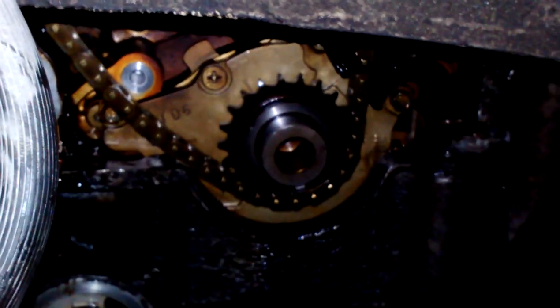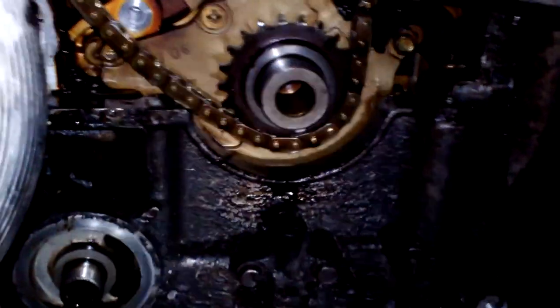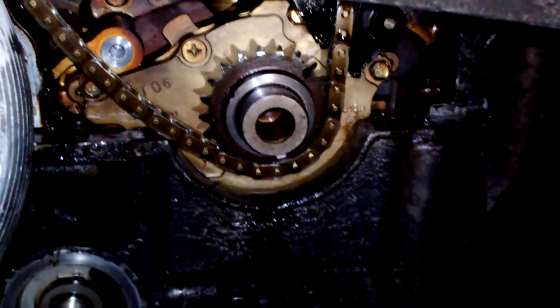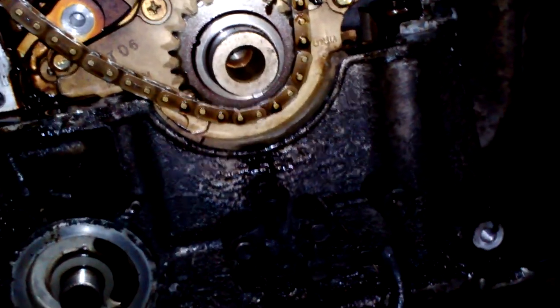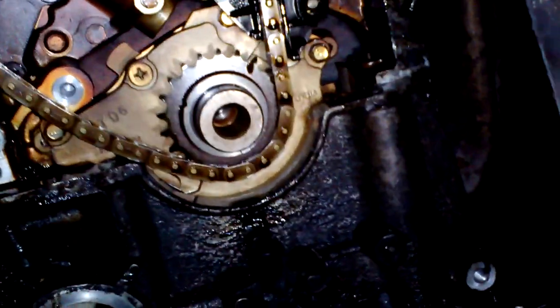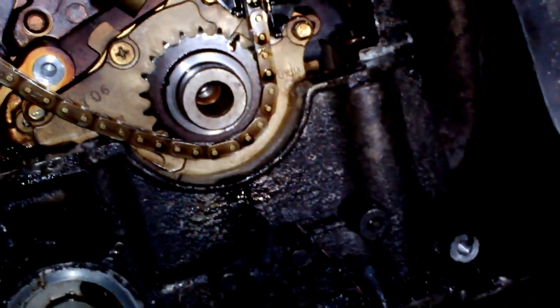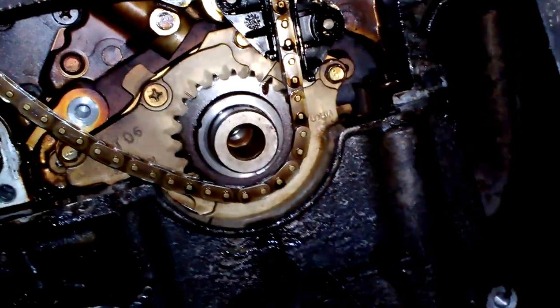Hello everyone. 96 Maxima VQ30, this is another update. I finally got that damn timing cover off. Got the crank bolt out — used YouTube for a little assistance on that bump start method to remove the crank bolt. Finally got it off.